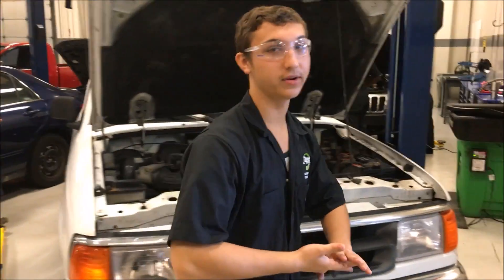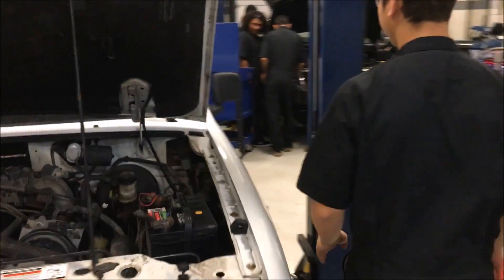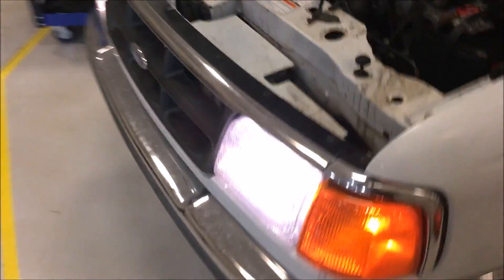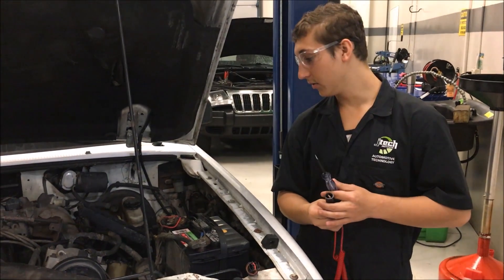So now what I'm going to do is test to see if the headlights work on this one. We're going to come this way, activate the headlights — and they both work, nice.